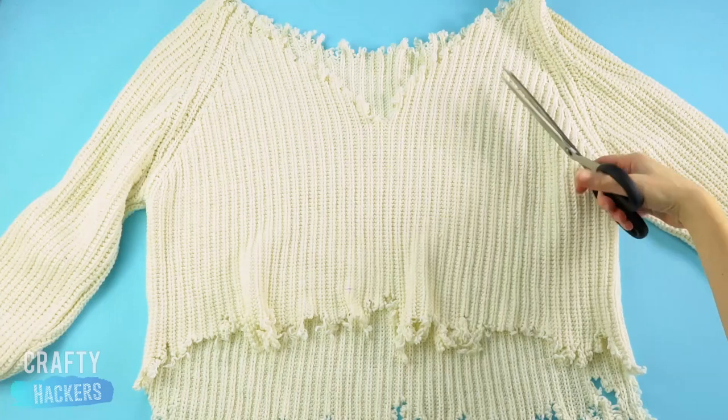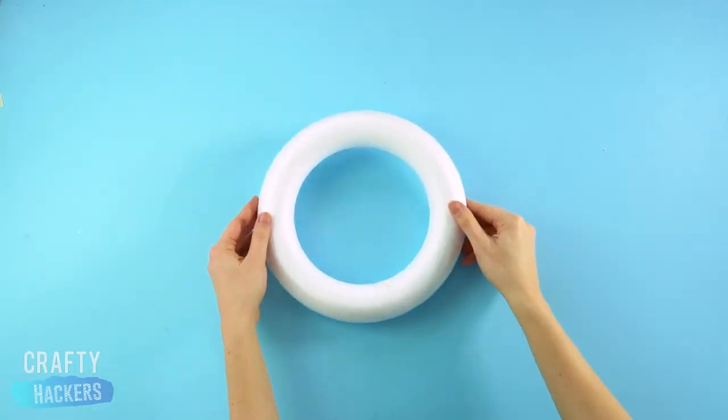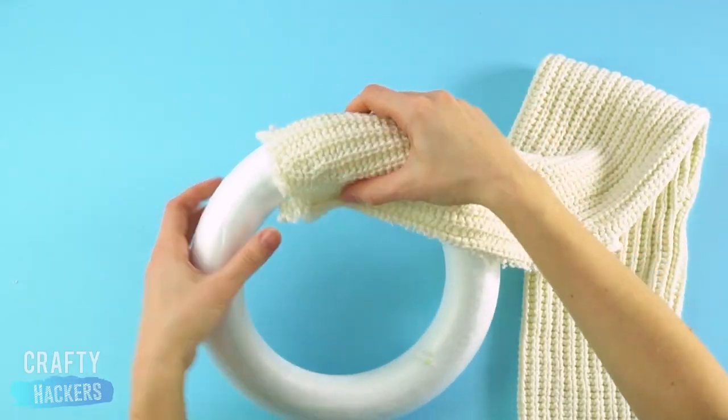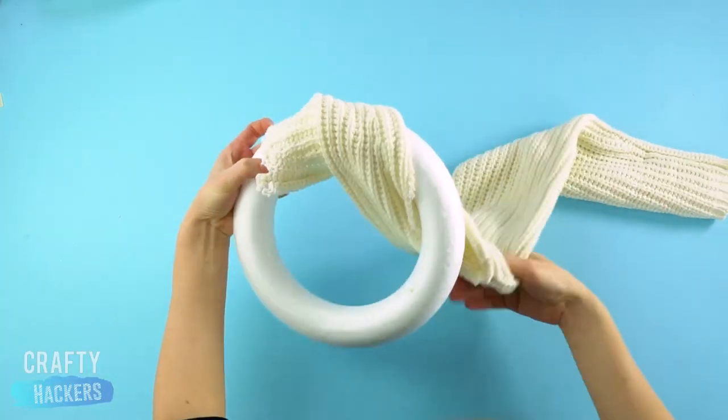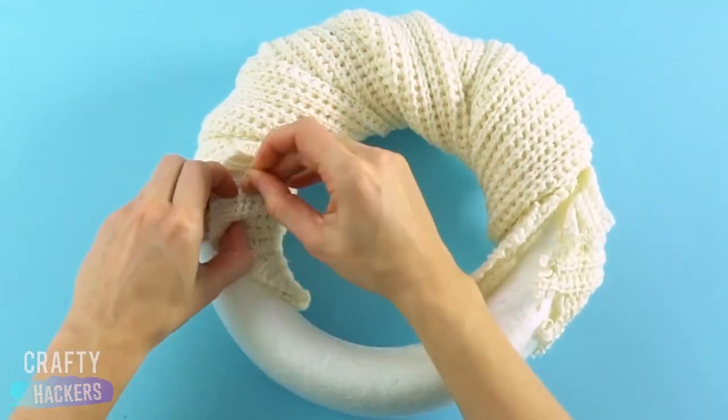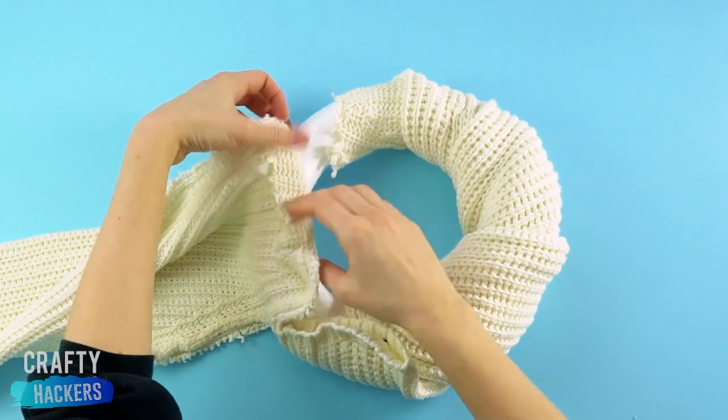You may remember this sweater from a fashion video we did earlier this year. Well, we are about to repurpose it again. If you want to make this too, grab one of those styrofoam hoop thingies from the craft store and cut the sleeves off any old sweater you've got lying around. Pick up your trusty hot glue gun and glue the sweater sleeve to the ring.